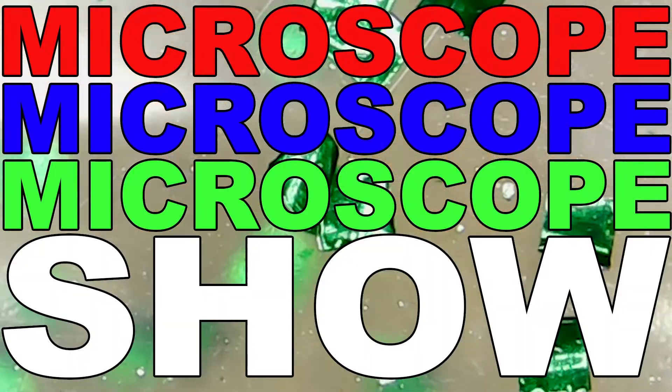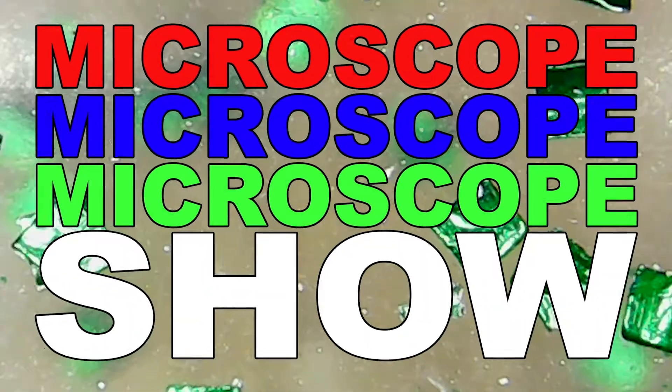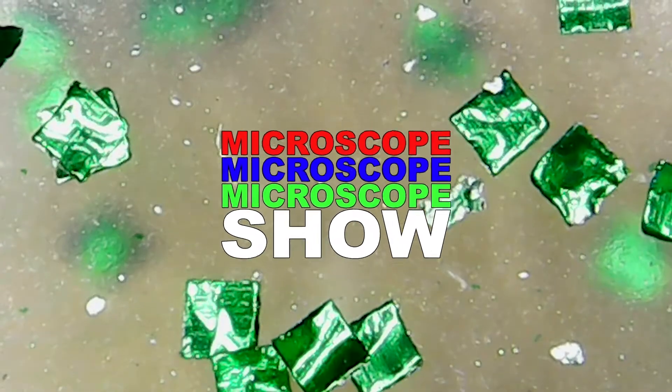Microscope, Microscope, Microscope Show. Welcome back to Microscope Show.